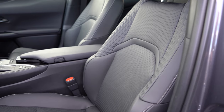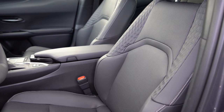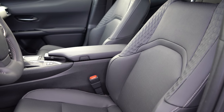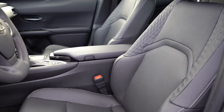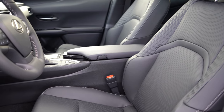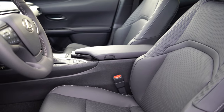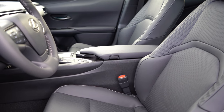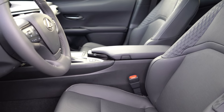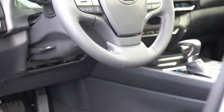Moving to the front seats: eight-way power-adjustable front seats come standard for both driver and passenger. Two-way power lumbar is driver-only. NuLex upholstery is standard. Heated and ventilated front seats are part of the premium package for $1,515. My personal favorite seats of any manufacturer are the F Sport seats, but even without them, these seats are plenty comfortable.